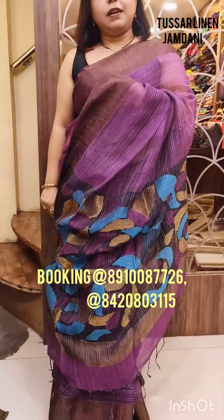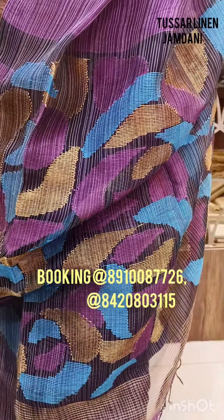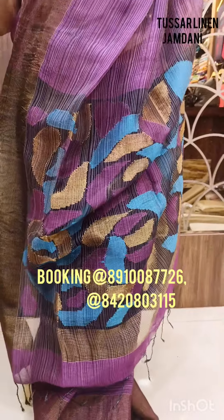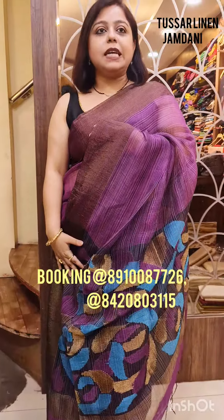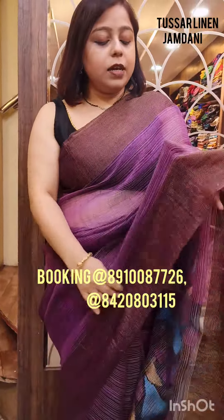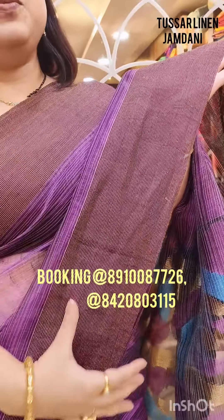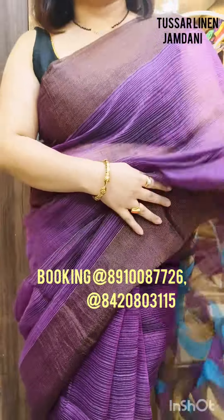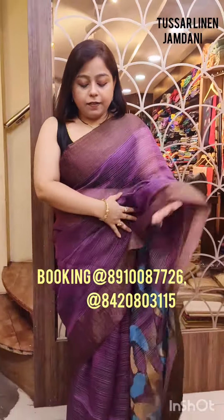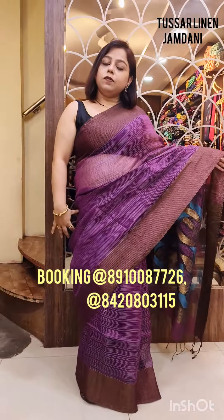This particular saree which I have draped — I would like to show you the pallu. This is the pallu of the saree. It's a beautiful aubergine color — the dark purple color, or we call it the aubergine color. Whatever you want to say, it's the same color. And this saree has got beautiful brown color borders, tissue borders on both sides — almost 4.5 inches big borders on both sides. Just have a look. This is the look of the saree and I have draped it this way.